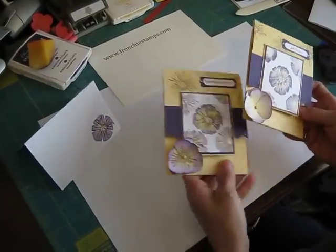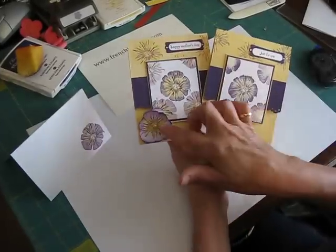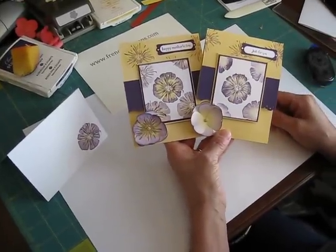Hi Stamper! Today I'm going to show you how to make a pansy with the butterfly punch.